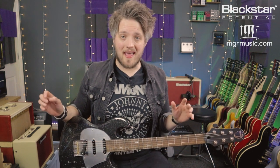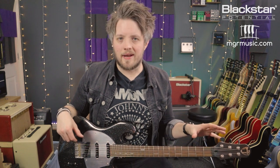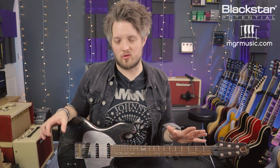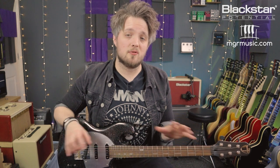So there you go — five really cool, really easy rock and blues licks that use only notes from the minor pentatonic scale. If you're new to playing lead guitar these licks will be great to get started with. They're all in the key of A minor, which is the same key that you've learned your minor pentatonic scales in if you've used the videos on the Blackstar YouTube channel. If you haven't already learned those scales, go check those videos out — they show you how to play the minor pentatonic scale in all five positions in the key of A minor. You can also transpose these licks to any other key you want just by moving them to the relevant pentatonic position in the relevant key.